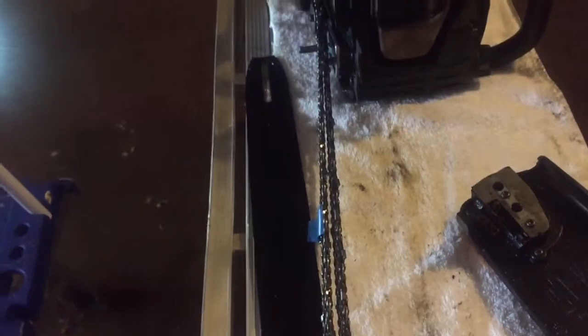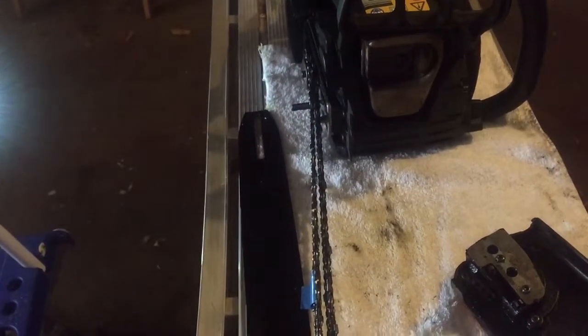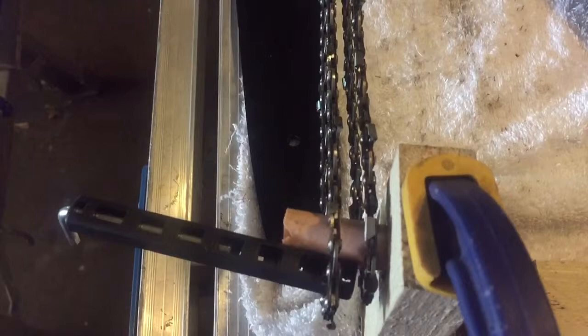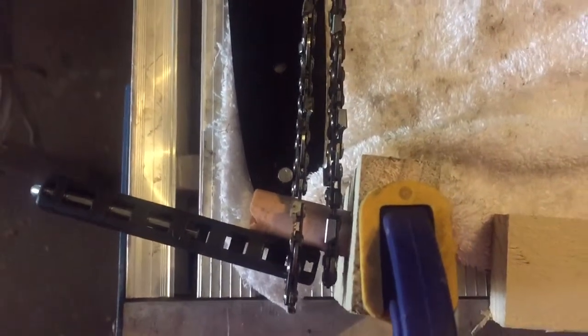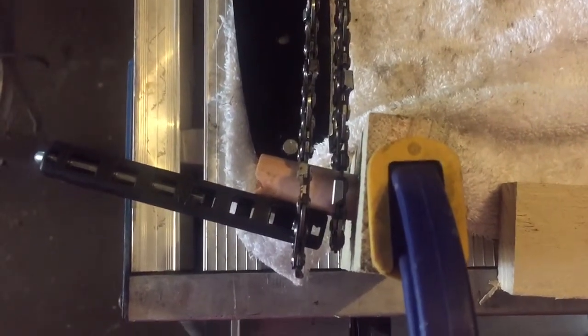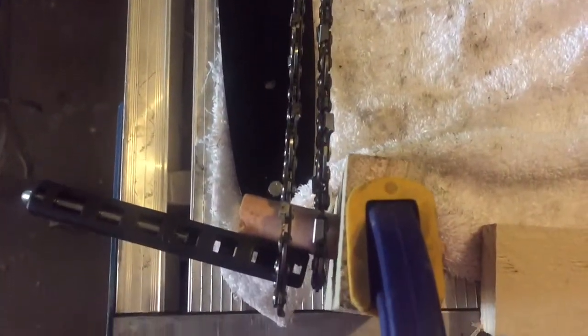You can see the blue tag, and that blue tag marks the chain that has been stretched way beyond its use on this chainsaw - really on any chainsaw. I can only discard it. From an aerial point of view you can see the chains are wrapped around the sprocket, and if I go directly above you can see that the worn chain is about 12 millimeters or half an inch more forward than the newer chain. That's the one with the blue tag.